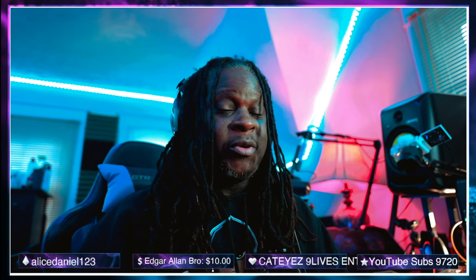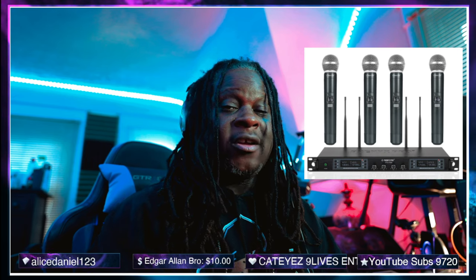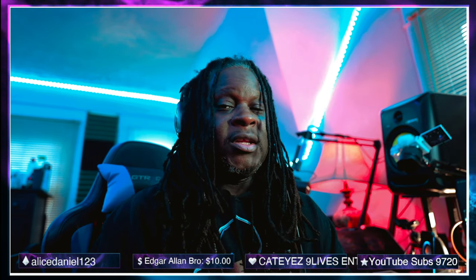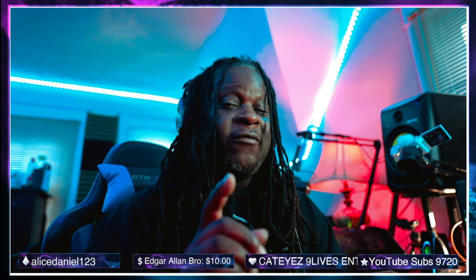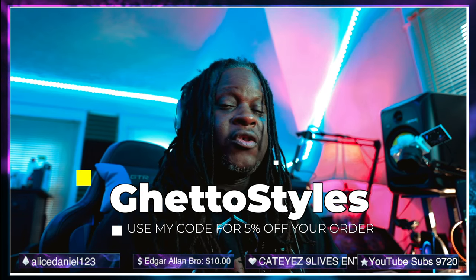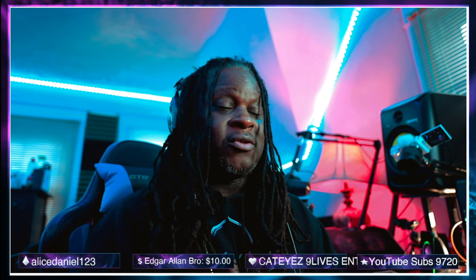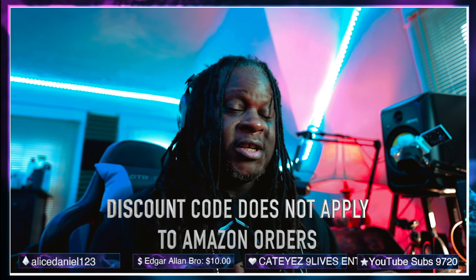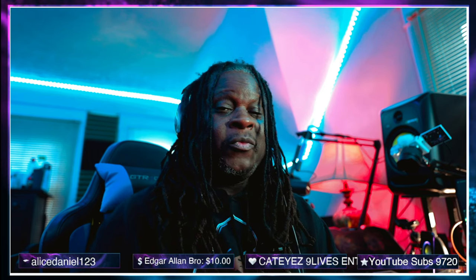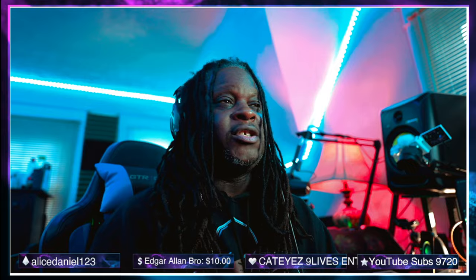But if you're looking for something that's a little bigger and more robust, they do have rack mount systems and other wireless systems that hold more microphones. I will have a link in the description that you can click on to buy these units. And if you use my code, which is GhettoStyles, you will get 5% off. These products are also on Amazon, so for those of you who have Amazon Prime and like getting your stuff in two days or less, I will leave an Amazon link in the description as well.